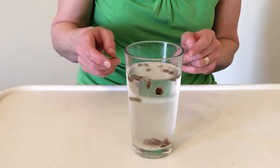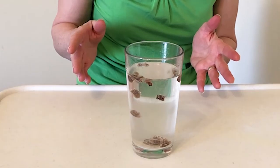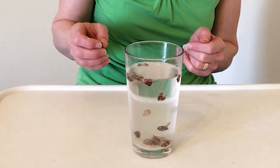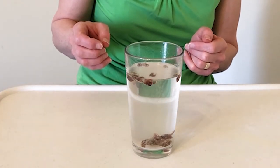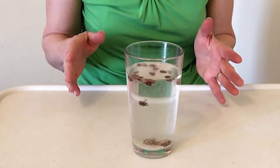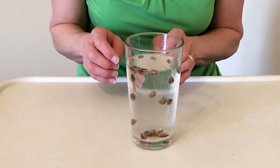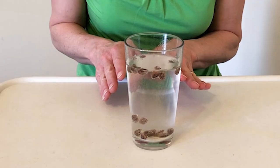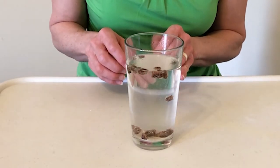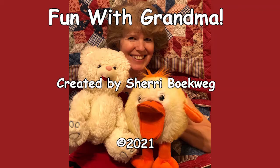Look at them dancing — I love it! This is so fun. Now it's your turn to make raisins dance. Be very careful and add the vinegar very, very slowly, and see what your raisins will do. We'll have some more fun next time — bye bye!